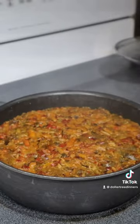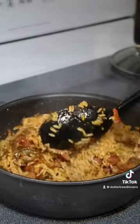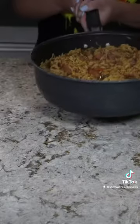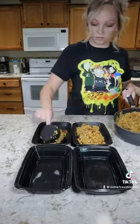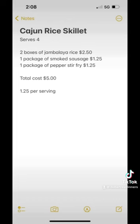After 20 minutes this is what your skillet should look like. Turn off the heat, give it a good stir, replace the lid, and allow it to rest for an additional five to ten minutes to steam the rice the rest of the way. This is a quick weeknight meal that only takes about 30 minutes and can be made ahead of time for lunches. Let me know in the comments if you tried it.